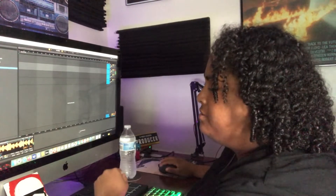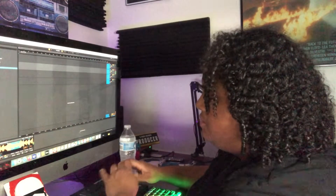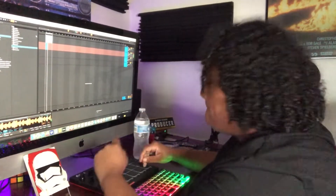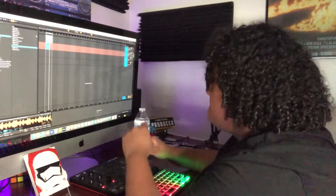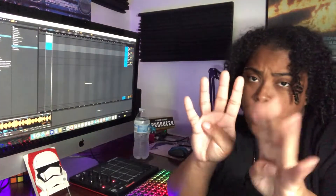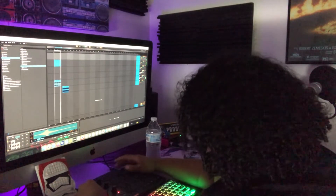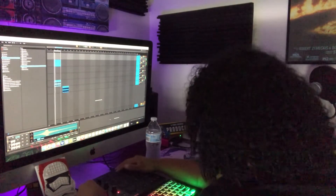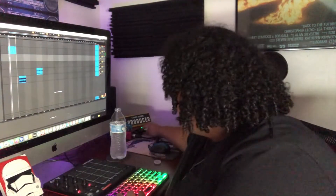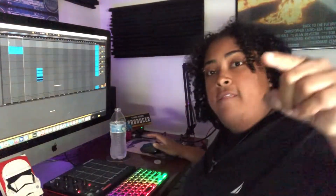Let's see if we can turn it up or turn it down. Four-bar loop — let's go! All right, we have the melody.